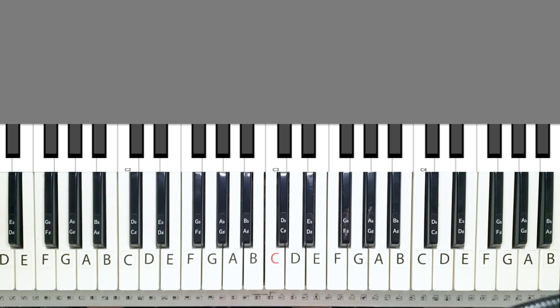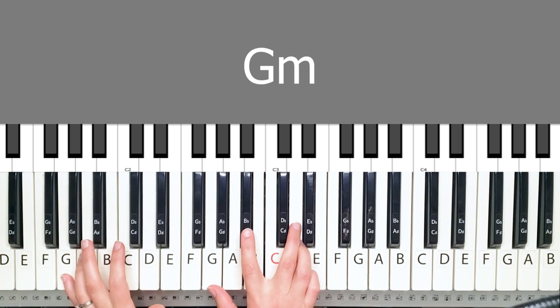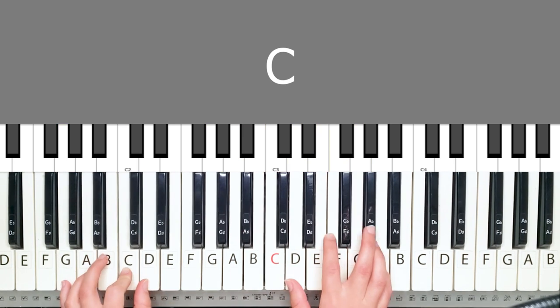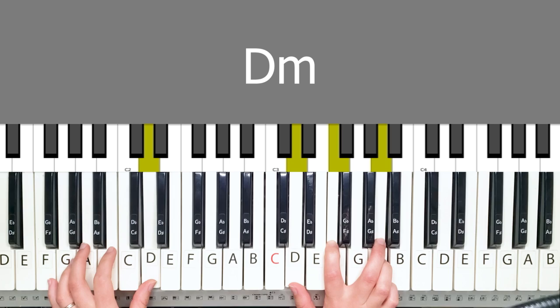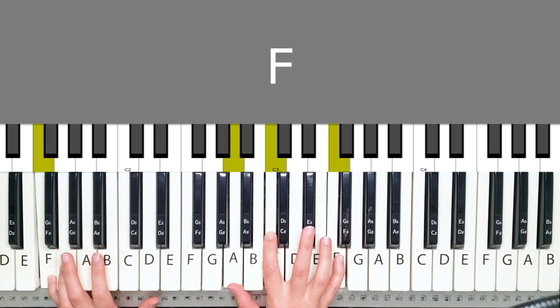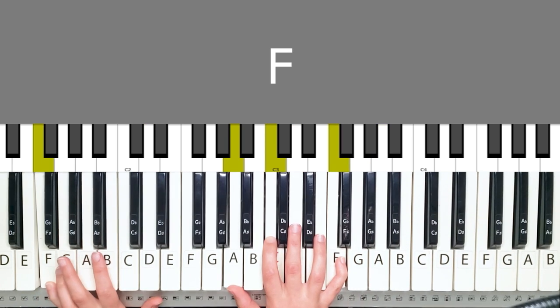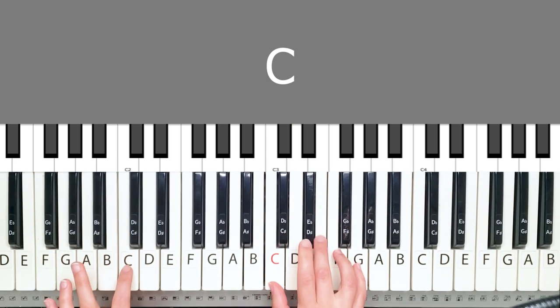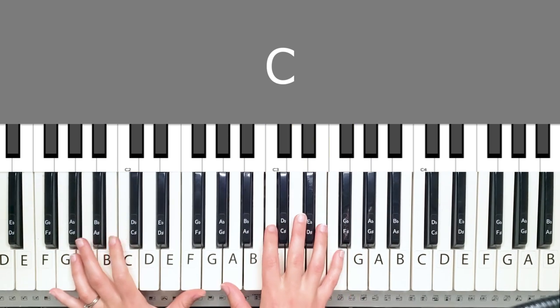After this point, we have some different chords. That is G minor. From the cross to the grave. C. From the grave. D minor. To the sky. F — and then B. Lord, I lift your name on high.